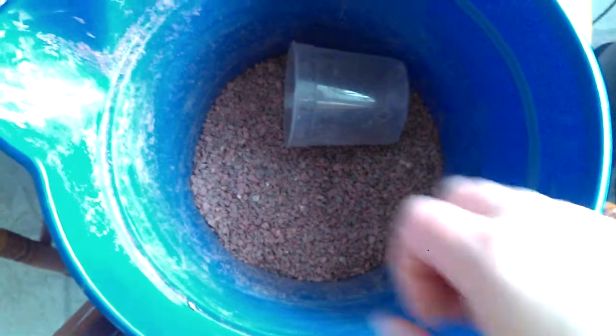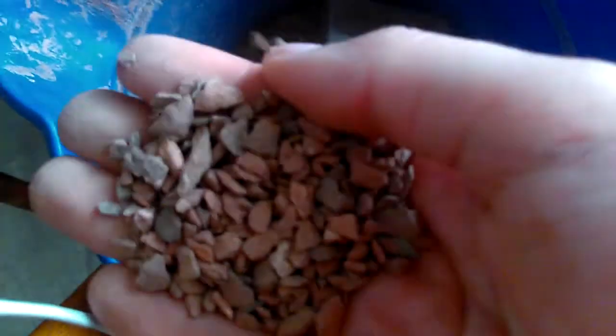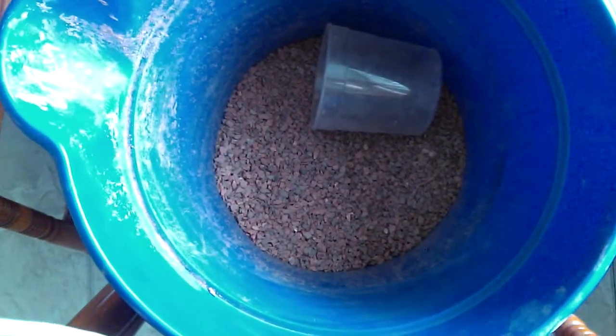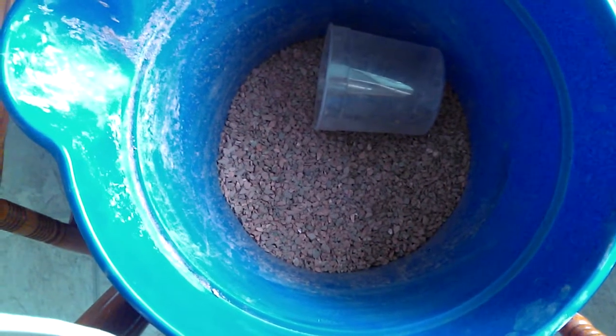I heard the black substrate isn't as bad, but I really like this red and this is what they had available. That's what I'm using, and I don't think I'm gonna buy it again. It's just too much work for me.